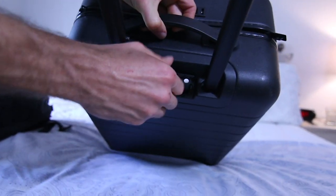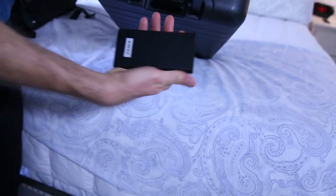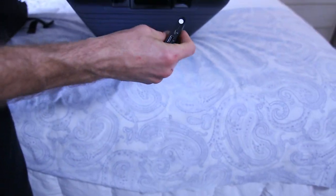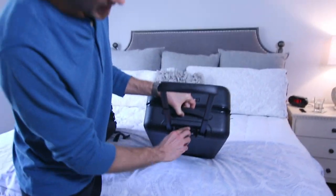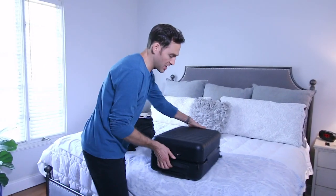The best part is it will charge two devices. It has a built-in charger that is removable. I'll pop this out and throw it in one of my smaller bags that I use during the day. So that's the Away bag.